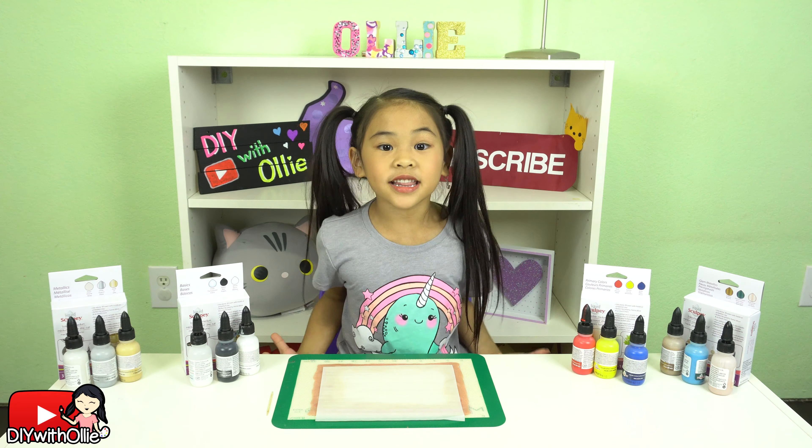DIY with Ollie! Arts, crafts, yummy treats! Lots to do, lots to eat! Come and join in the fun! Let's get making, let's get baking! Let's get arty and messy! DIYwithOllie.com